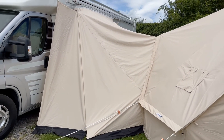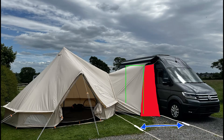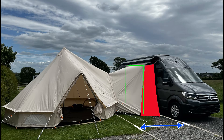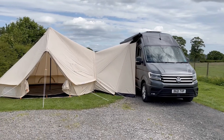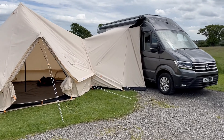Another tweak you can make — if the roof of the connecting canopy falls down too sharply from the vehicle and for example makes it difficult to open the door — is to use our pole set to lift the roof of the canopy. That will fit in to the inside of the canopy as shown here in green. You can also combine this with our extender, which will give you even more clearance away from the van and allow you to lift the roof up to a greater height further away from the van.